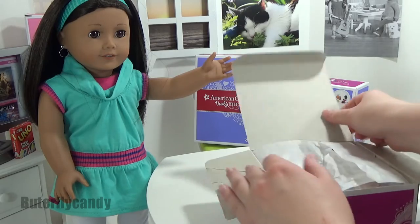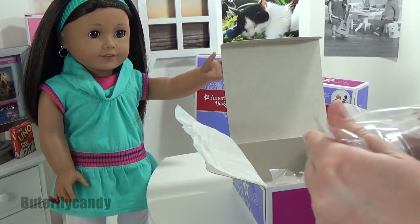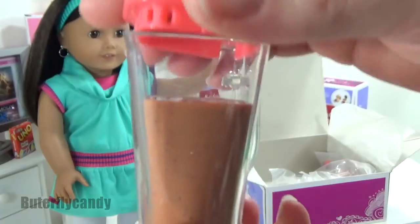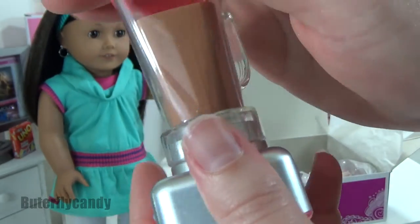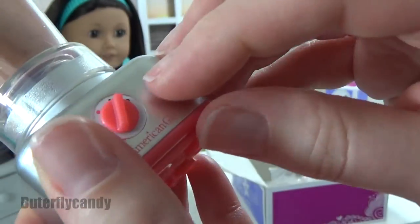Here is the blender — oh my goodness — and it already has the start of a milkshake right in there. Look at the detailing, adorable! There are some switches on the front. It's not battery powered so it doesn't make any noise, but there's some cute button detailing.